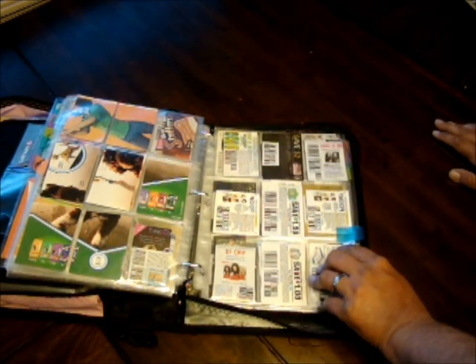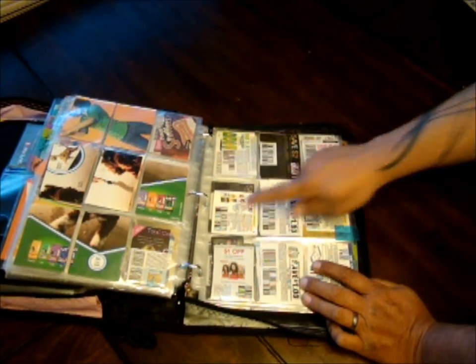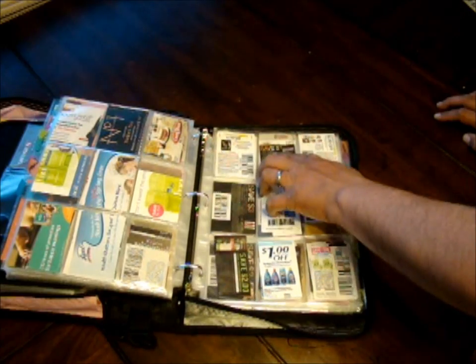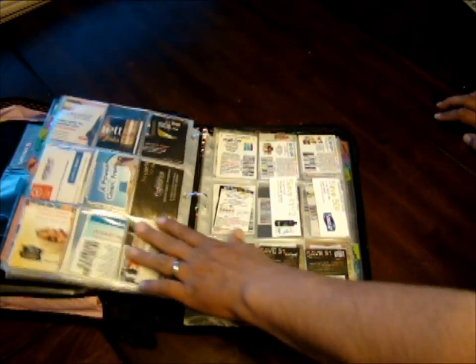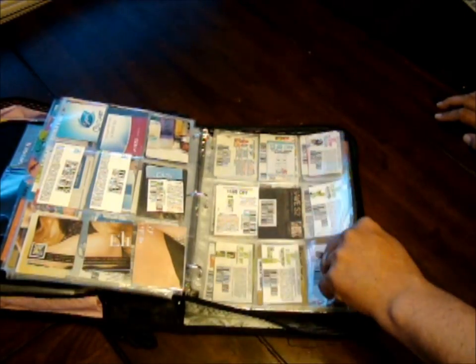The next one is hair — anything to do with hair: shampoos, conditioners, highlighters, coloring, hairsprays, L'Oreal stuff. Pretty much anything to do with hair goes in the hair section. Some of these I got in the mail rather than from inserts, but I've got lots of hair coupons.